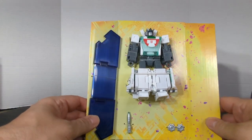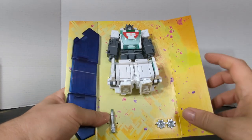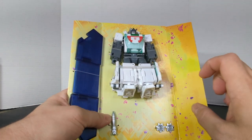Here is the actual Wheeljack. It comes packed in robot mode. There is the three-piece blast shield, the gun, the spinning blades, and the Wheeljack figure.